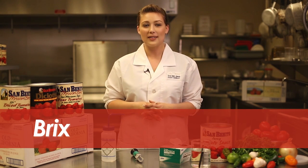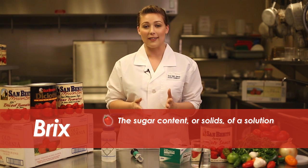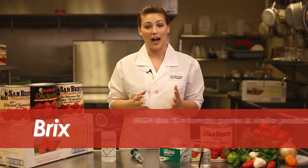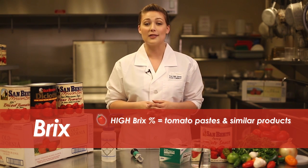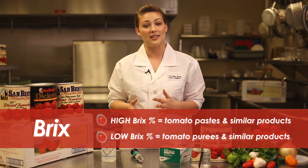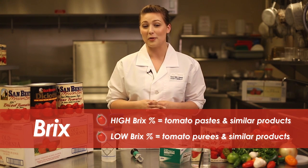A common measure in evaluating tomato products is known as BRIX. BRIX equals the sugar content, or solids, of a solution, and it's expressed by a percentage. A high BRIX percentage equals a more concentrated product, such as crushed tomatoes or tomato paste. A lower BRIX percentage equals something more like a tomato puree.